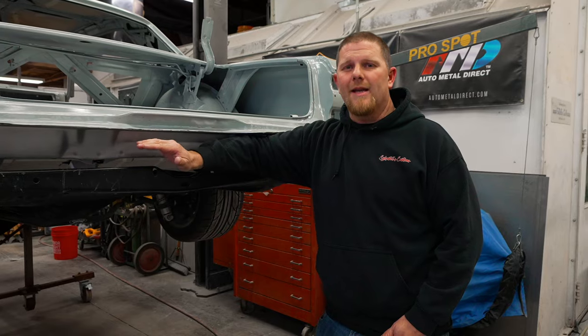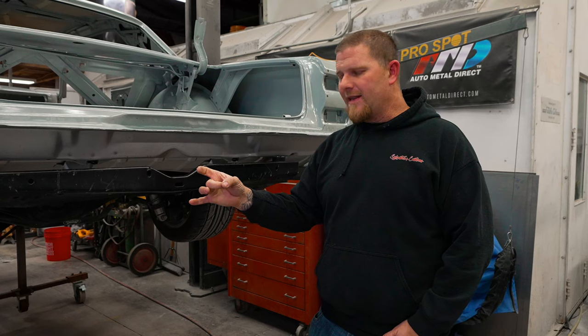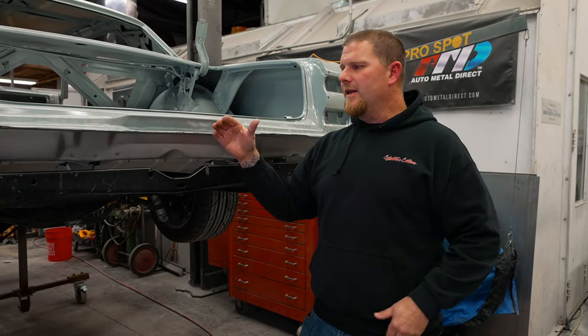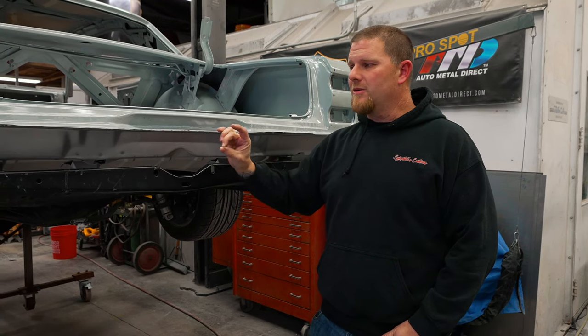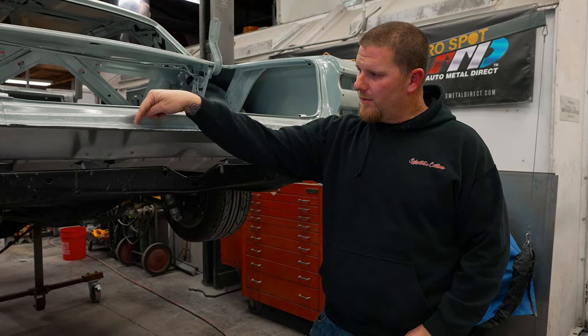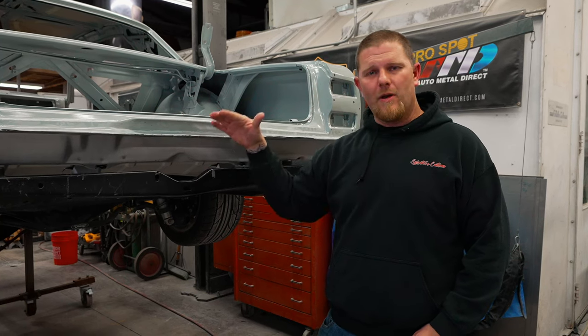Once you get the trunk pan into place, you've got to clamp it — I like vice grips with the little feet so you're not putting an impression down and ruining the metal you'll have to fix later. Once it's roughly clamped into place, you can use a sheet metal screw to suck the two pieces together, or you can use Klicos. Klicos are aircraft fasteners used when putting rivets in — it's an easy tool to depress, put through the pieces, and it basically sucks the two together.